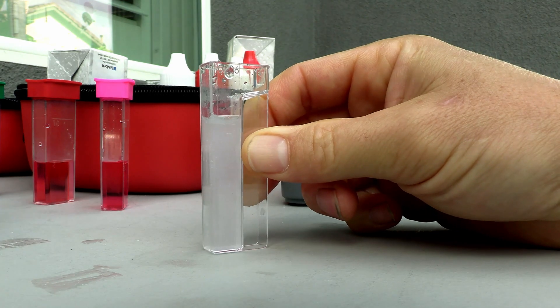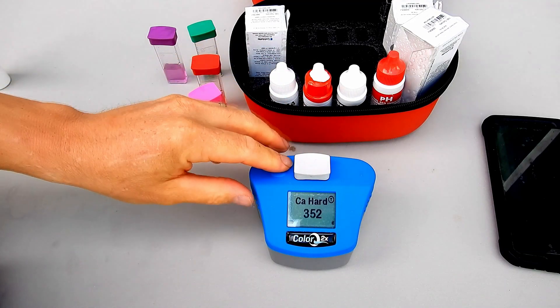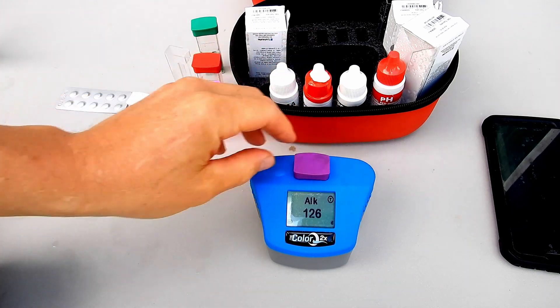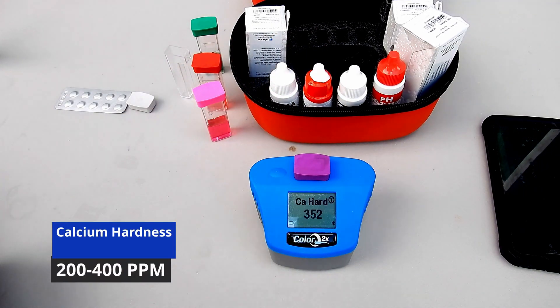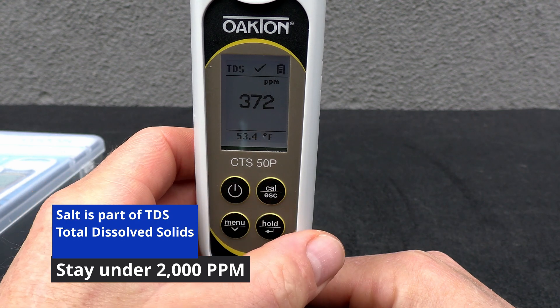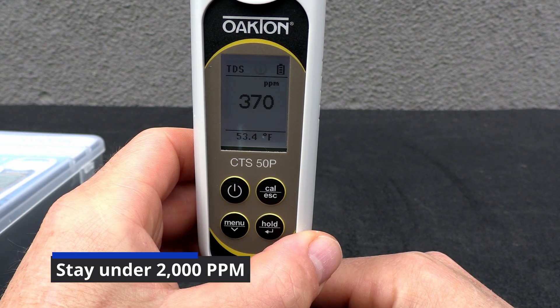Your pool pro will test the water for these byproducts to make sure your pool is balanced and maintained in the proper parameters. For example, you want to maintain the cyanuric acid level at 50 to 100 parts per million. You also want to make sure the calcium level stays within 200 to 400 parts per million. Salt is an element in the TDS, or total dissolved solids, and you want to maintain your TDS level below 2,000 parts per million.